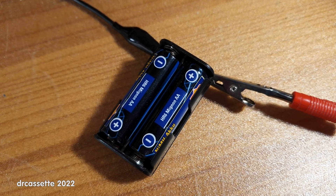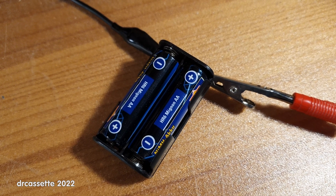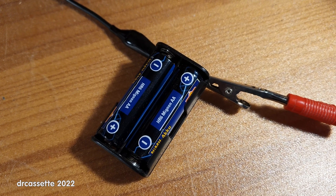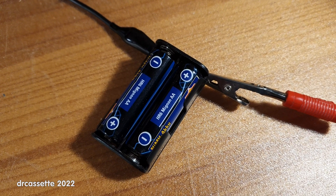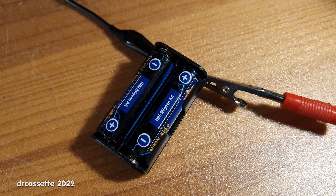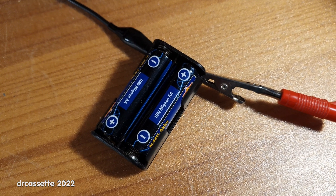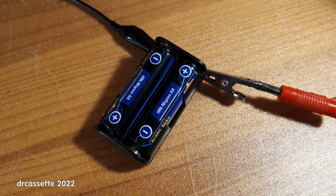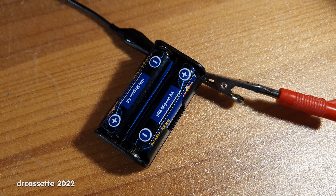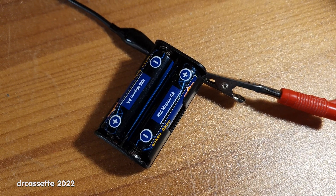Now, I don't intend to fully charge these batteries on this setup. I'm going to leave them connected for maybe half an hour just to get the charging started, and then I can hopefully move them over to the fancy charger. But there you have it — it turns out the old primitive battery chargers do have their uses. Thank you for watching.